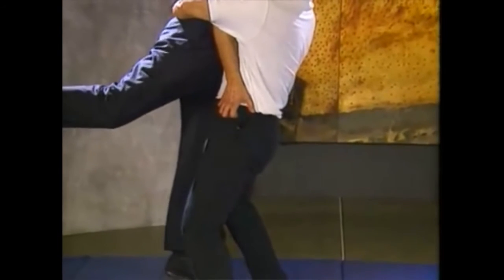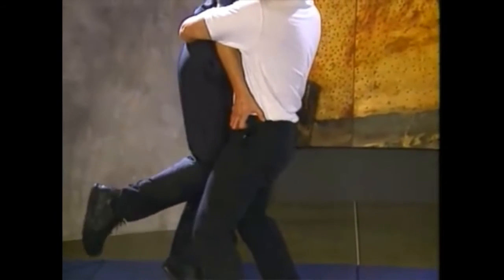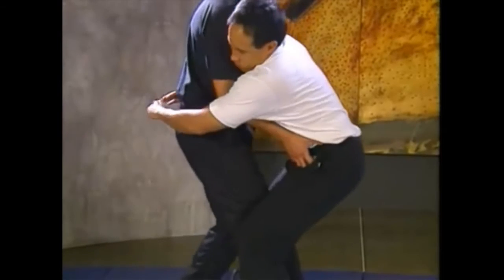The assailant grabs you from the front and lifts you off your feet. Swing your foot back and deliver an upward knee blow to the assailant's groin.